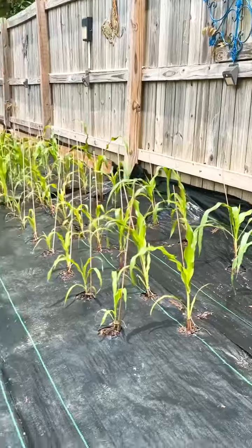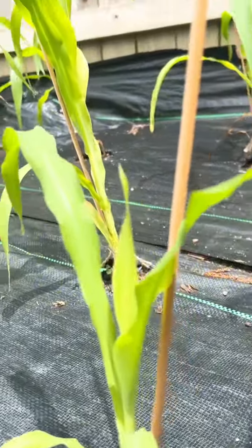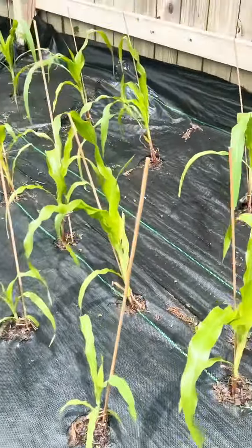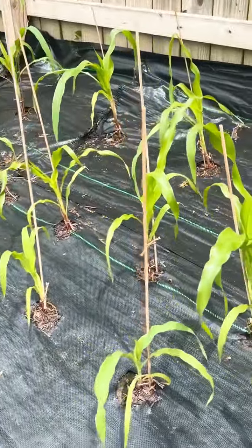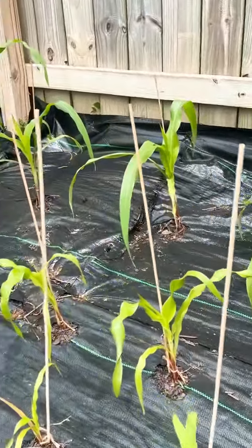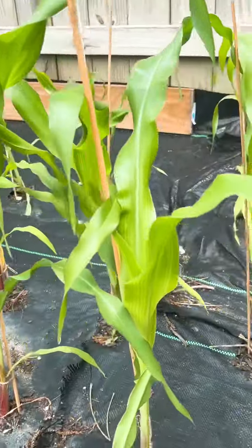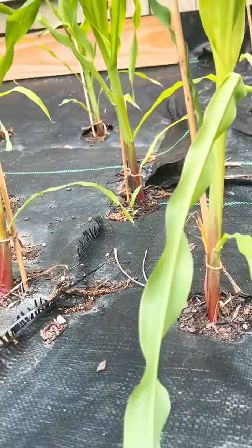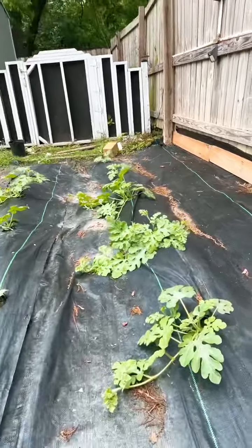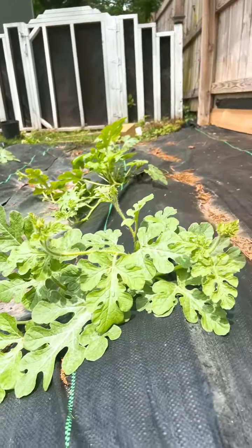Let me show you what I've done with my corn. The corn is getting so tall! What I did was tie some strings around it and put some little sticks down — they're actually marshmallow roasting sticks. Don't tell my grandsons I used their marshmallow roasting sticks, I need to replace them. But that's all I did, because we don't want them falling over in a bad storm or high winds. And look at these watermelons — they are really, really vining.